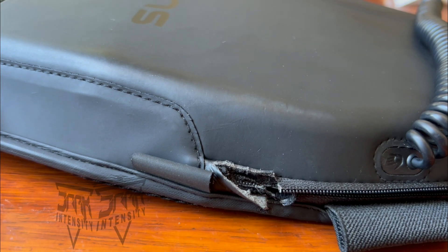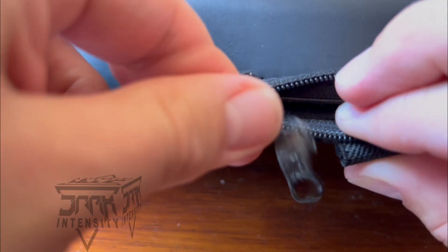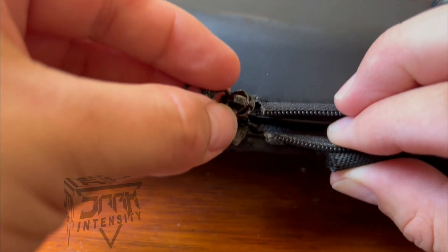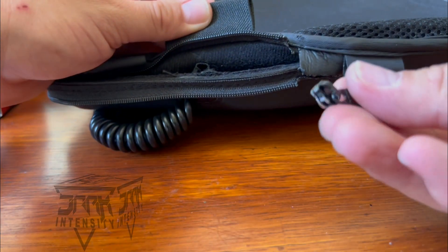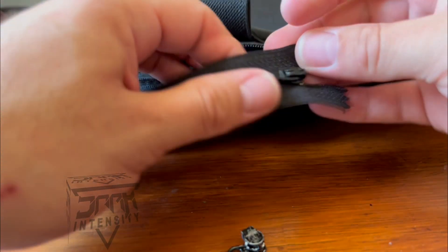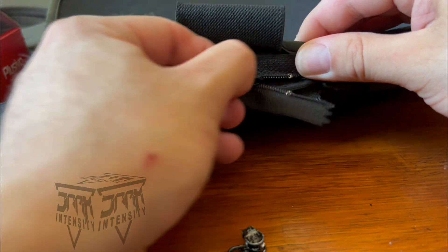Now we have a zipper that doesn't work anymore — I tried, I failed many times. So what I did is I went to my local Walmart and bought myself a brand new zipper for one dollar. It was a 24-inch so I think I'll be using about a good 18 to 20 inches of it.